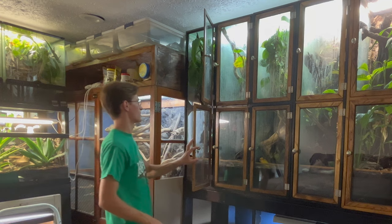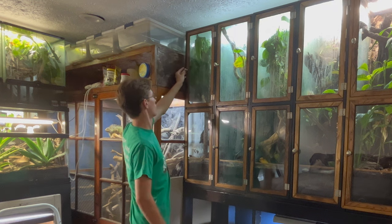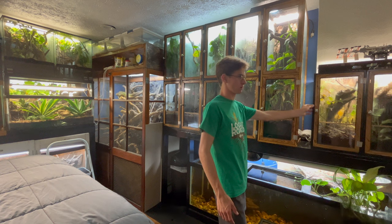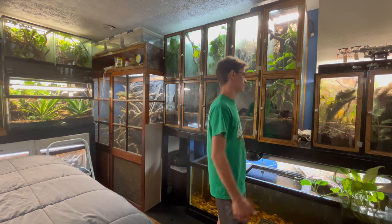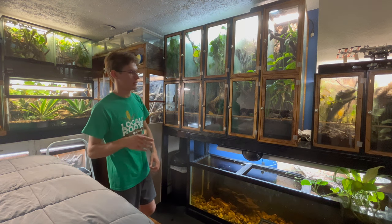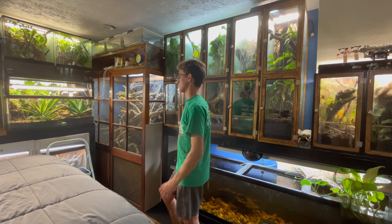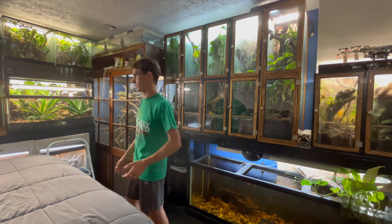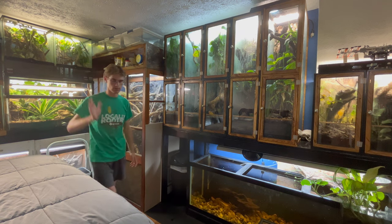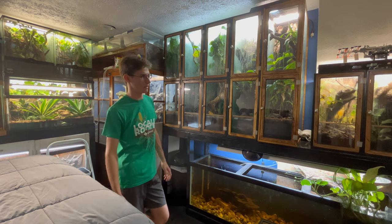Her tank has done pretty well as a breeding tank, so I'm going to move Forest in with her. Then I'm going to get Pamela, who was in the 15-gallon out in the living room, and move her back into my room because it generally stays warmer in there. I want to put her in the tank that Forest is currently in, because that's actually the tank she came with when she was given to me. She'll be in something bigger — twice as big as a 15-gallon — which should be better for her.